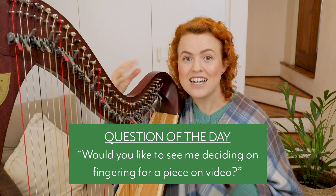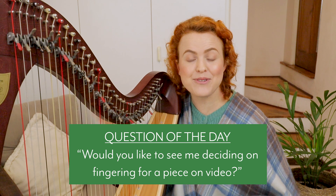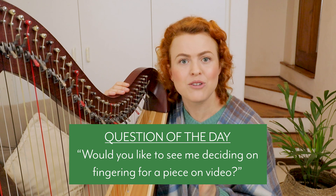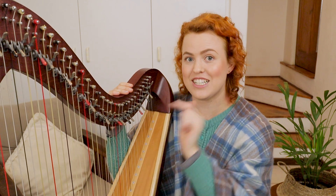I was wondering if you'd like me to make a video where I take a piece with no fingering written in and on camera weigh up all the rules of fingering and choose good fingering right in front of you. Let me know down in the comments. If you enjoyed the Sally Gardens sheet music in today's video, you can get it free of charge. There's a video here where I'll show you how to play it — I'll see you there.